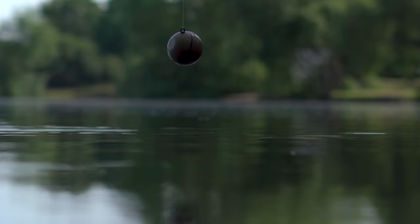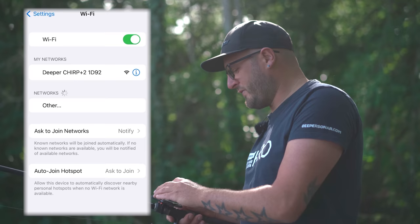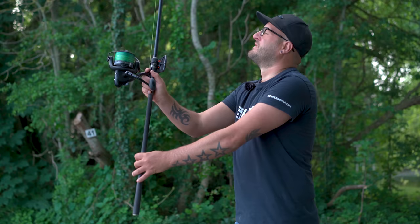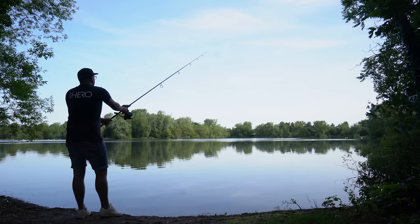To initiate your sonar, follow a couple of steps. Firstly, disable any mobile data or wi-fi assist - I like to keep mine in airplane mode and then ensure wi-fi remains switched on. Lower your Chirp into the margin, a good couple of meters out so it's got enough depth to connect. Go to your wi-fi settings and connect to the network called 'Deeper Chirp Plus 2', which will show up like any network in a cafe or at home. Once connected, open your Fish Deeper app - the two will be talking to each other and you can start casting.